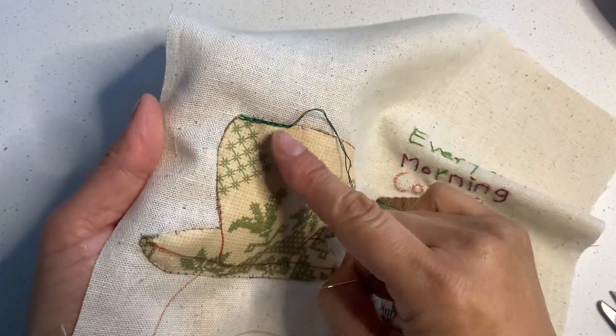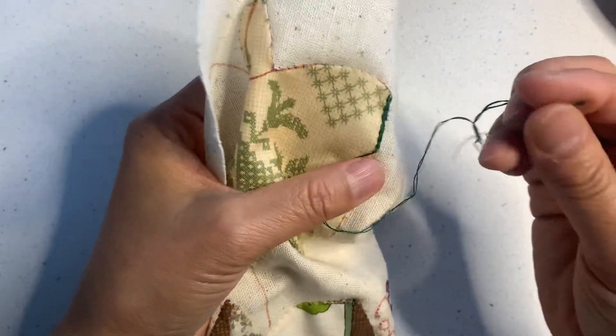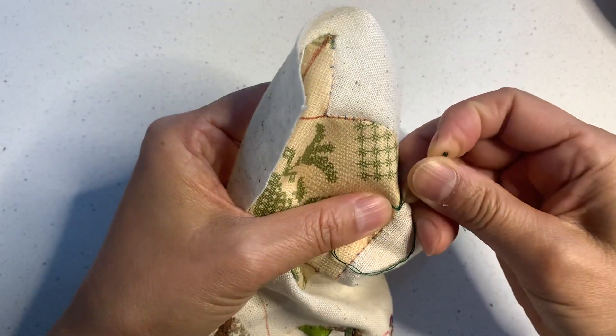It's a chain stitch — it works like a chain stitch. Let me show you how to do it.